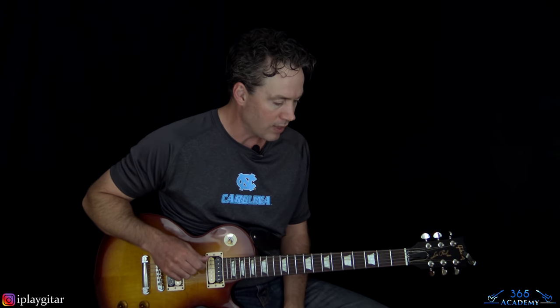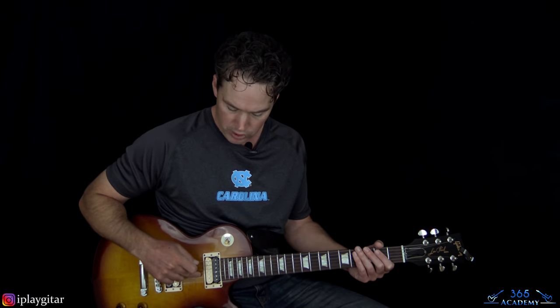Alright, let's jump into the track. We are tuned down a half step, as per Guns N' Roses regulations. Every string tuned down a half step - E flat, A flat, D flat, G flat, B flat, E flat. You'll see those notes in the description. That's the tuning we're going to be playing in to match this lesson but also the original recording.